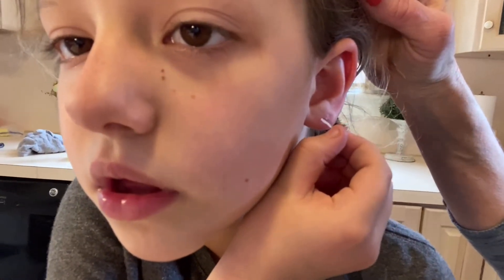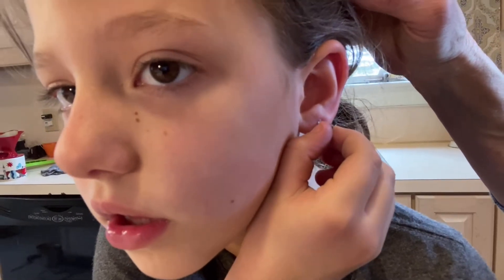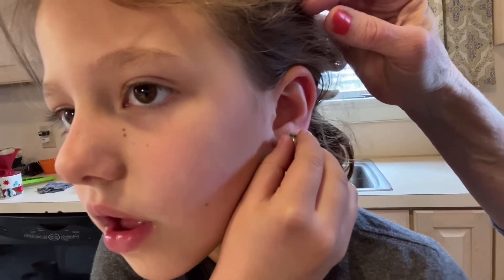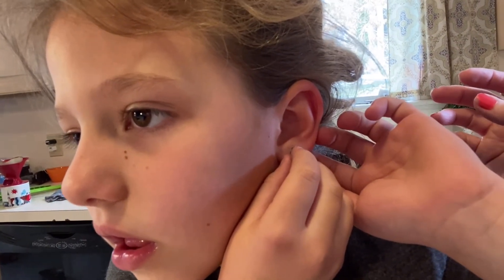They went too long. Yeah, there? Yeah, they're kind of put up. Is it stuck again? Alright.